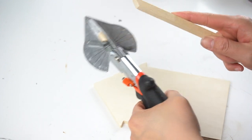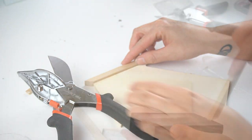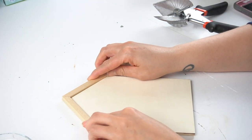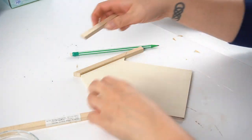Look at how that thing slices — I love this thing. If you want to check it out I'll leave a link in the description box below. So you might have guessed it — I'm making this into a little house and I am going to make a little roof for this.